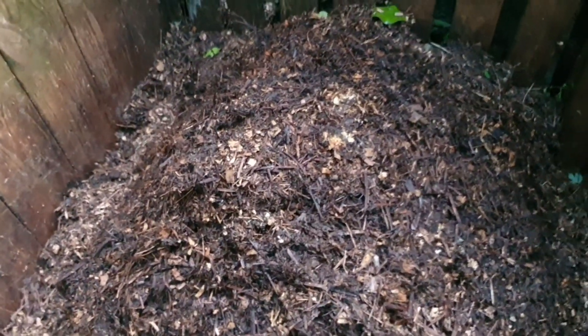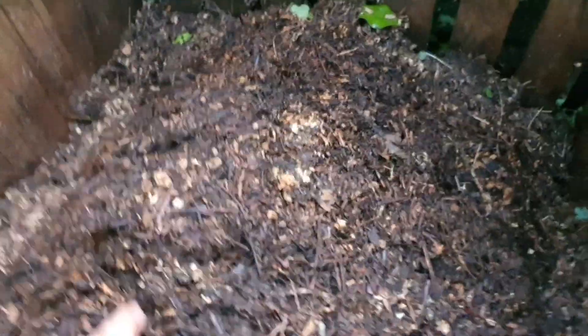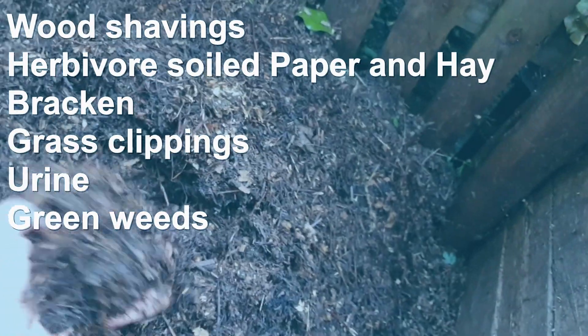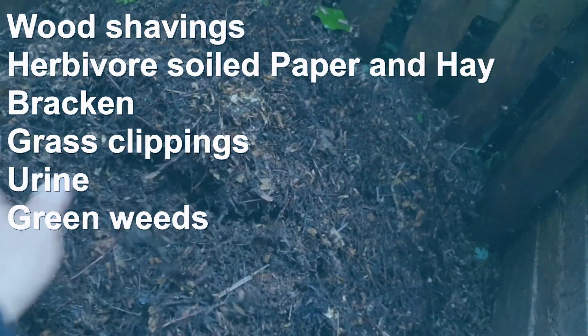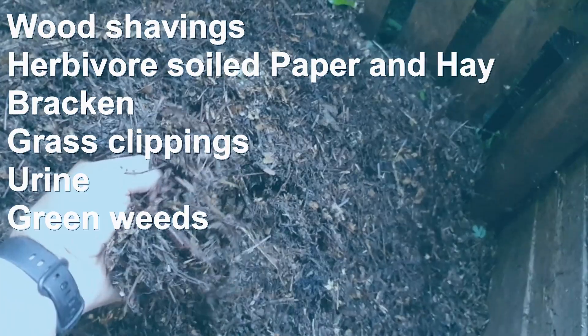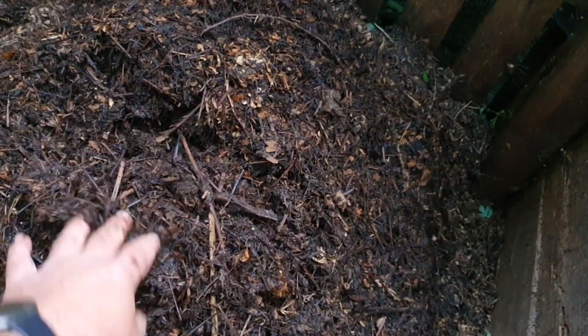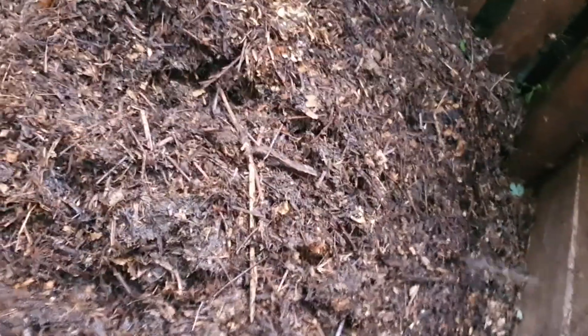This pile is quite interesting in that it's less nasty material - it's bracken, herbivore salt, paper, and wood shavings. This should give me a reasonable compost, but it's only got grass clippings and urine as the greens. Let's see how this one does - it's on its way at the moment.